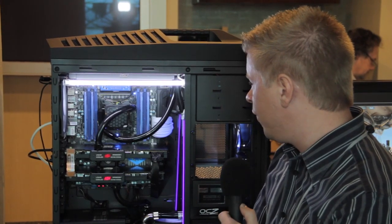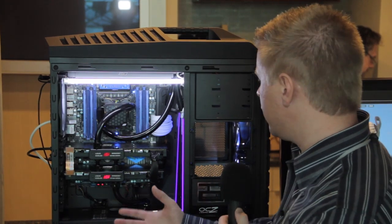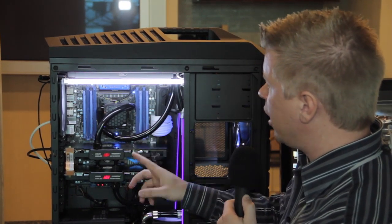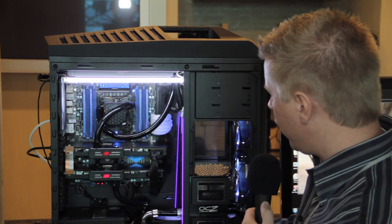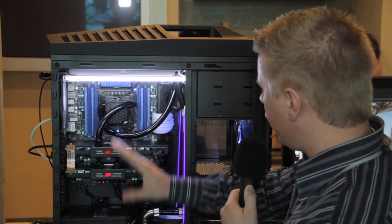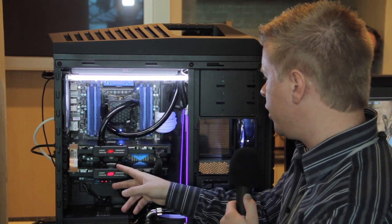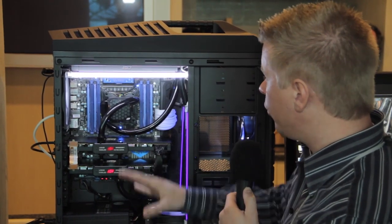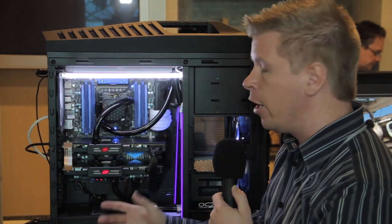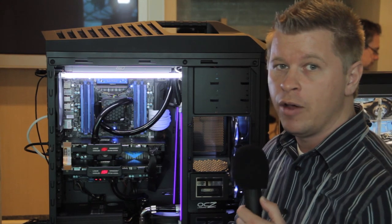One of the biggest features of the H220 is the actual pump, and to really show the power of the pump, Swiftech has a custom system here with two dual 120 radiators — you have the exact same one that comes in the H220 up top, another dual 120 on the bottom, and a dual 140 on the front. All of the water is being driven through the one pump, and you have two of Swiftech's Komodo water blocks on these two 7970s. This is all being run by the single pump you're going to get with the H220, showing just how powerful it is. The H220 will be available very soon for $139.